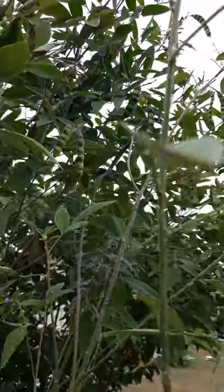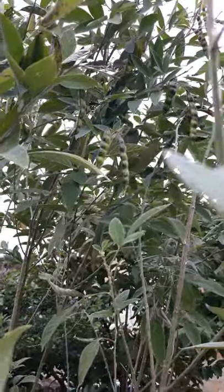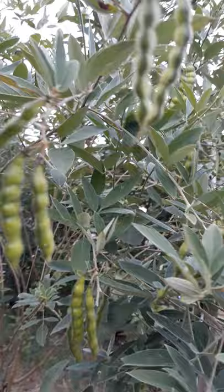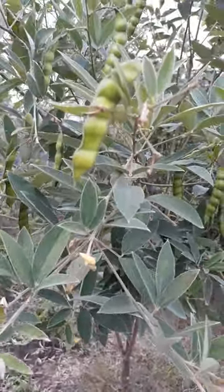Hey guys, Lisa here from Maxim Farm. Today we're going to be talking about pigeon peas — in Jamaica it's called gungu peas. These are actually protein-filled and they're from the legume family.